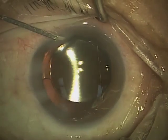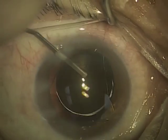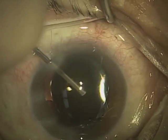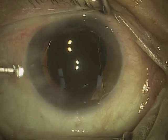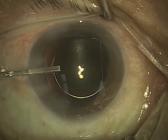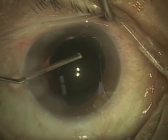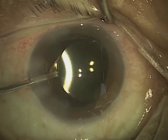Now what I'm doing is hydrating — basically using pressurized saline solution to close off the little paracentesis or side incisions that were made with the one millimeter diamond blade earlier. I'm injecting some special saline solution into the eye itself, making sure that the lens is well centered and in a good position.